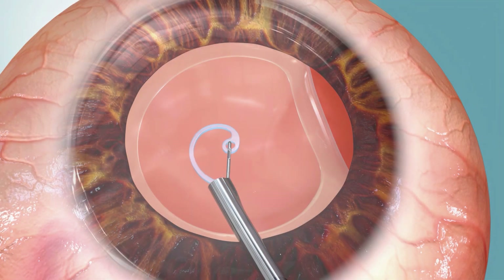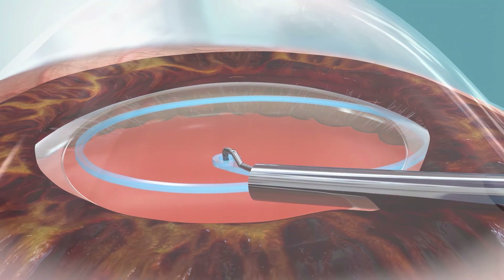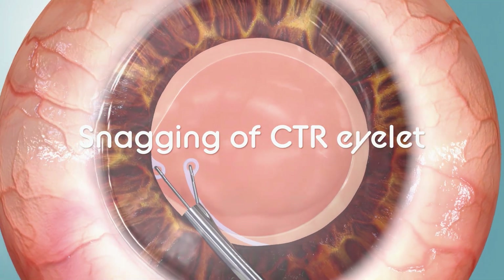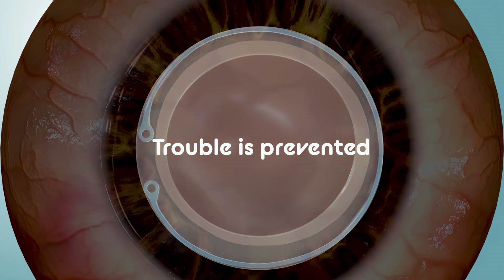By using a spiral CTR injector, the CTR expands spirally inside the capsular bag. With this device, snagging of the leading eyelet of a CTR by the loose capsule is less likely to occur, preventing intraoperative troubles.